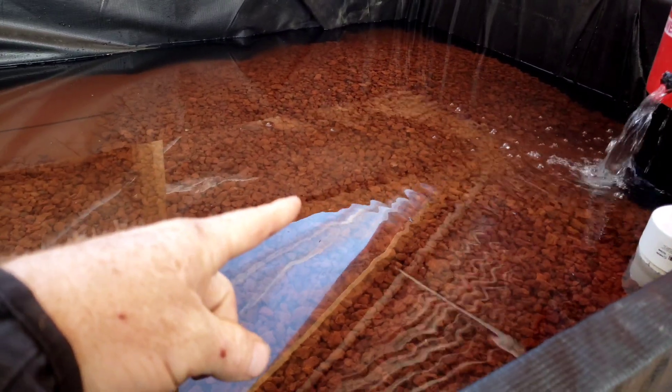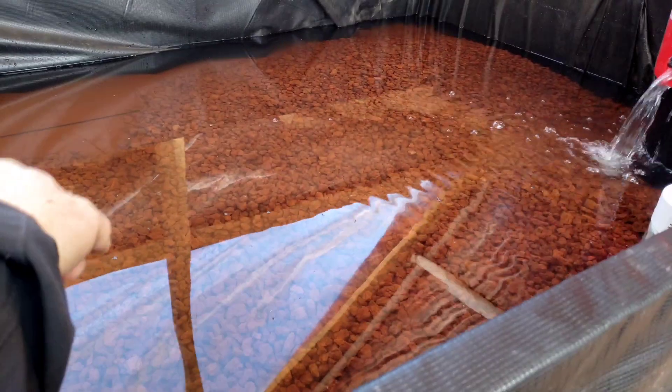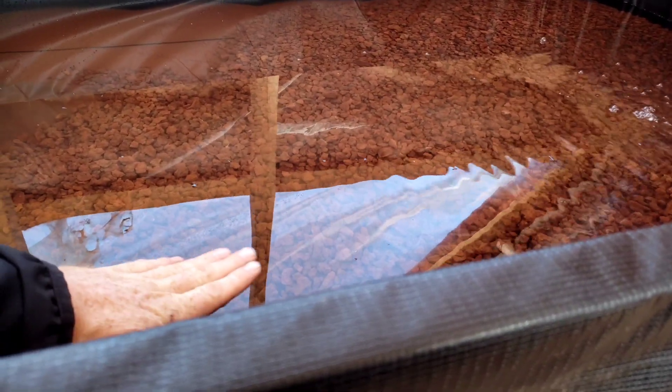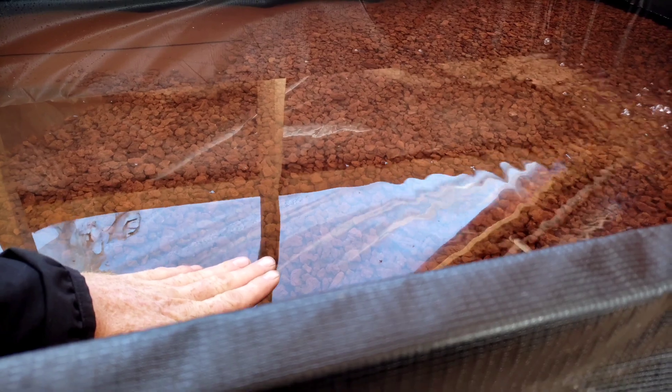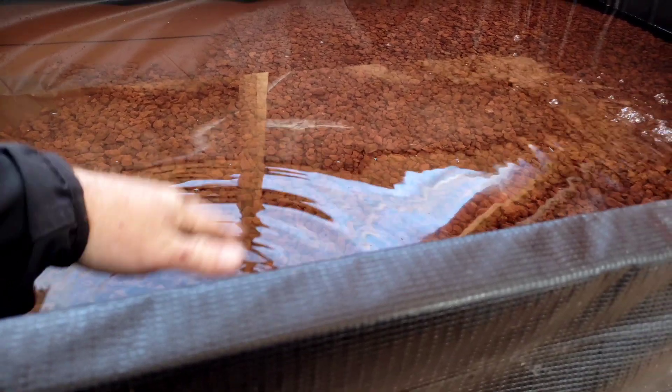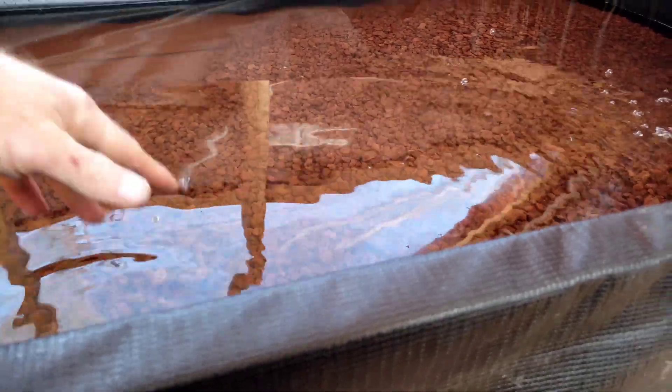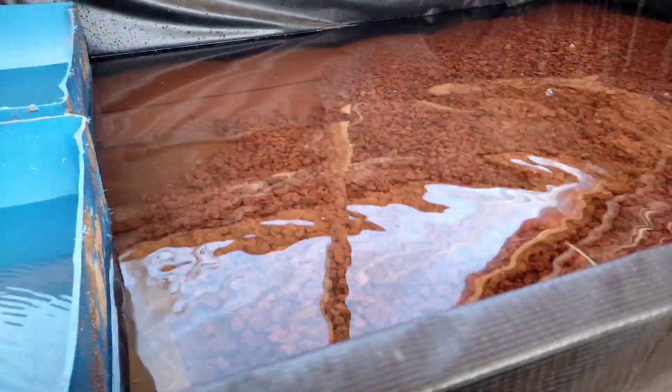If I can get to maybe two, two and a half parts per million, that would be good. In the meanwhile I can wash as much rock as I can and try to completely fill this area until there's a little bit of dry rock at the top when it's full. Then as it cycles it'll get wet up to six inches and then dry — it should be six inches. I'll measure it when we get there.